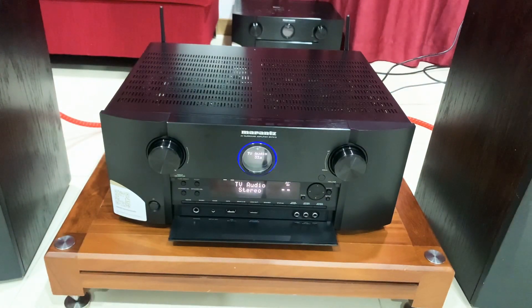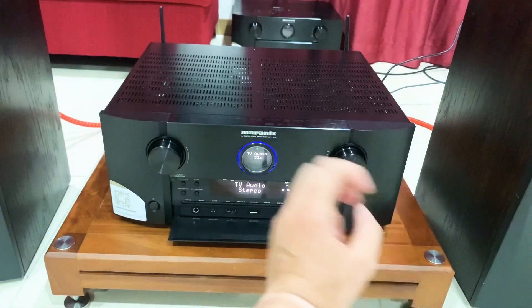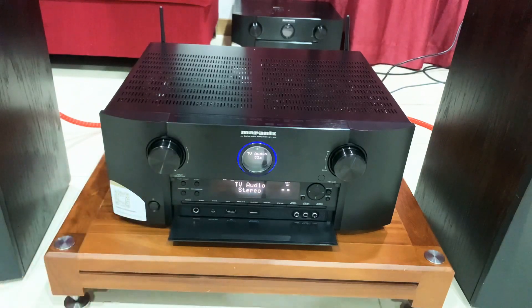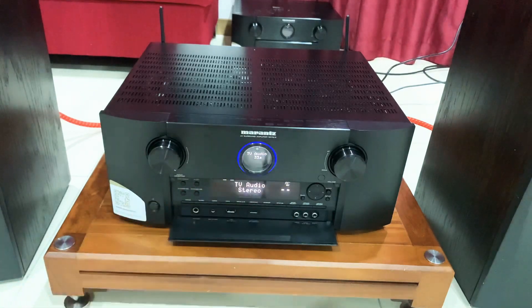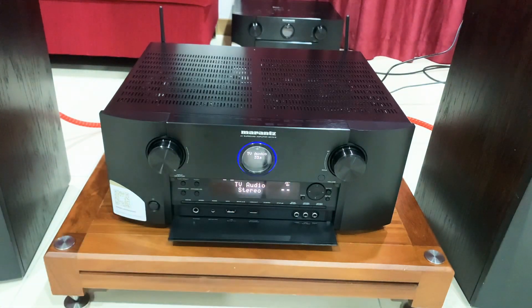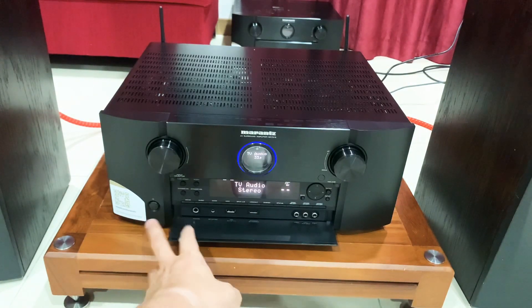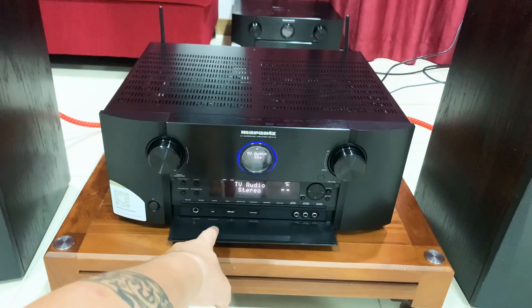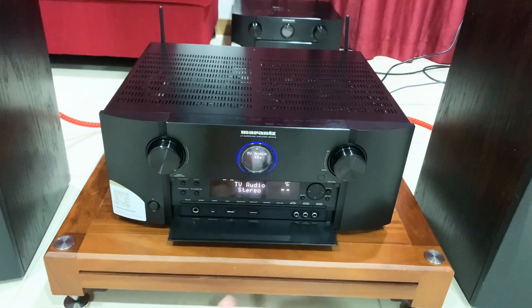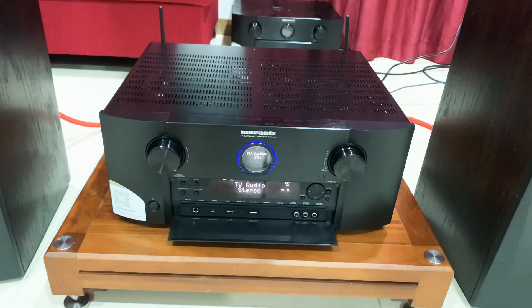Marantz 7015, như những clip trước em đã review, vẫn giữ nguyên một cái núm volume lớn ở bên tay phải, và bên tay trái là một núm để chọn các cổng đầu vào. Ở đây vẫn dùng màn hình tròn giống 7013, có một cái đèn xanh sáng ở phần trang rất đẹp, và một cái logo Marantz dập nổi ở giữa. Phần dưới có thể dùng USB, cắm vào để setup, có đường HDMI, và ở mặt trước chúng ta có đường VDL để xuất lên TV. Tuy nhiên, hiện tại người ta thường dùng đường HDMI là nhiều.